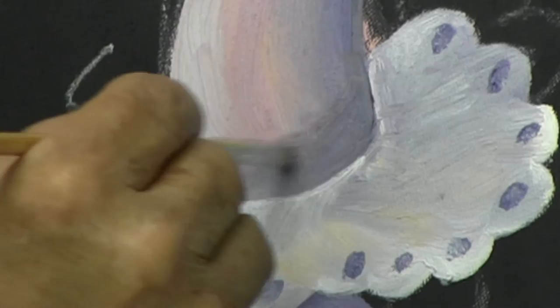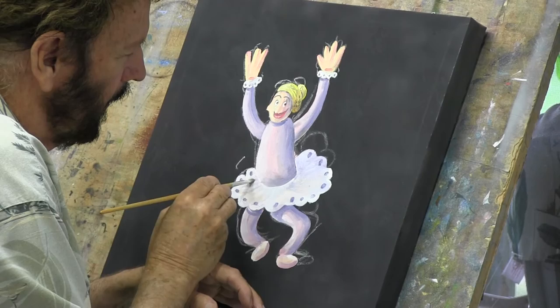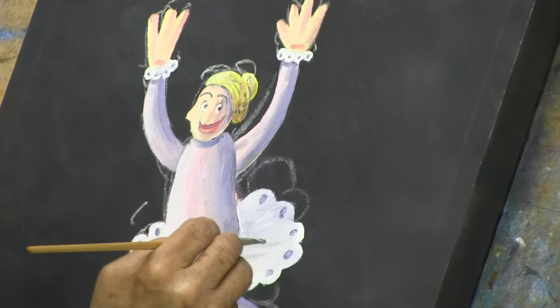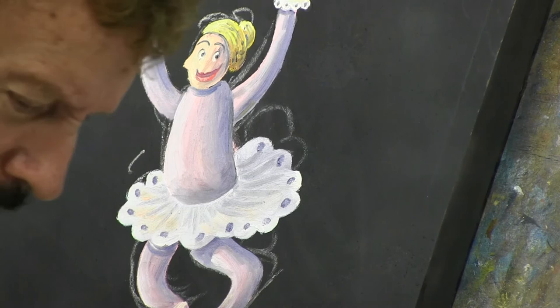I'm just blending that in. Now if you notice, I've just added some ruffles in there to make it look a little bit more perspective to it, I guess you'd say.